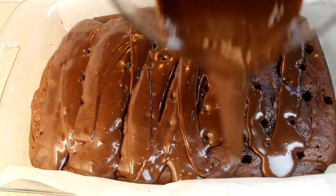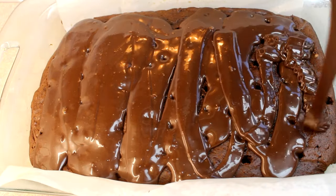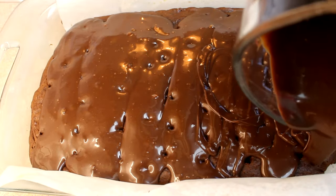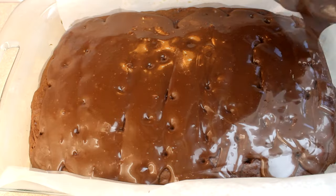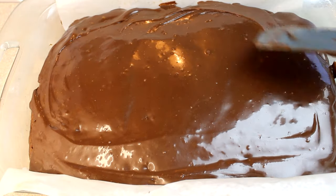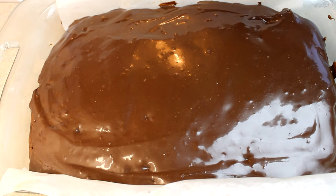Pour this mixture on top of the cake and it will seep into all those little holes. Once it's all poured on, spread it out evenly with a spatula right to the edges, then put it in the refrigerator to let it set while you make the frosting.